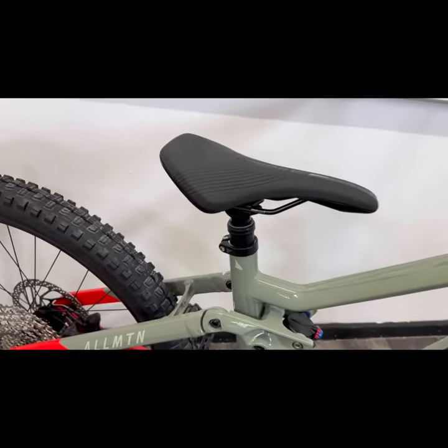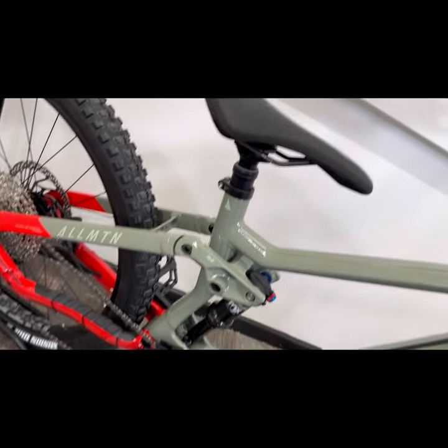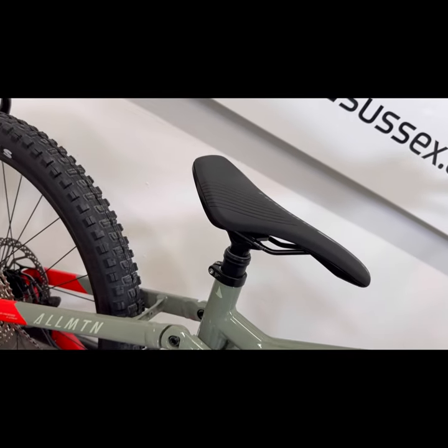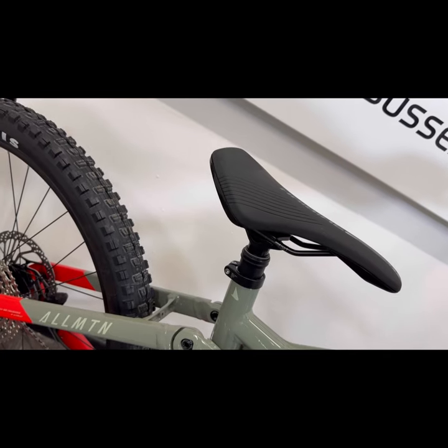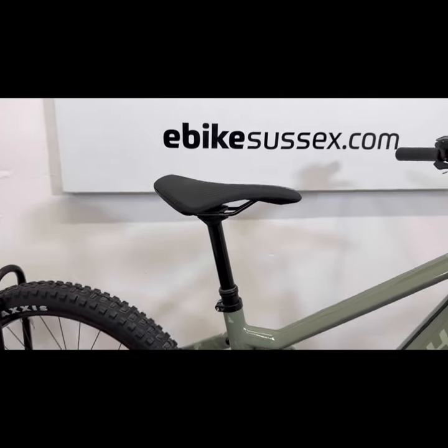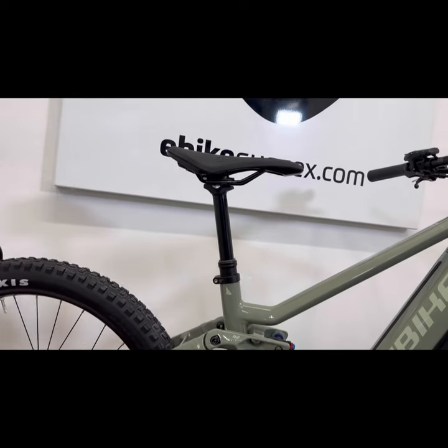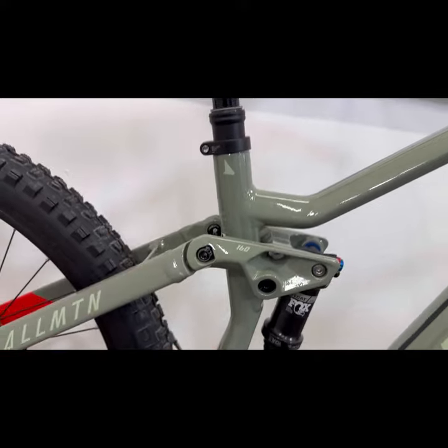The bike comes with a dropper post. You can see this is a small size frame that actually fits really low into the frame, and it's a relatively high rise on this dropper as well — I'll just raise it up to show you. So a relatively long rise on the dropper, considering how compact this area of the frame is.